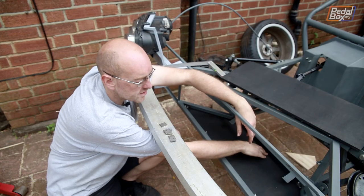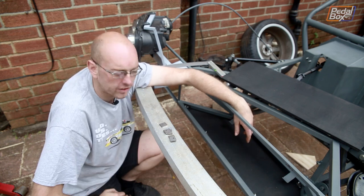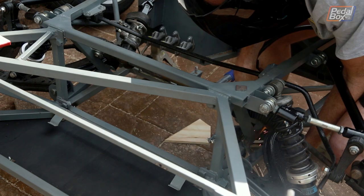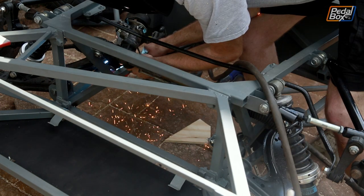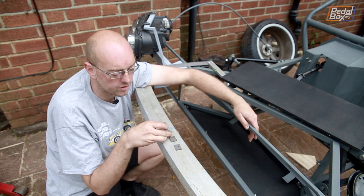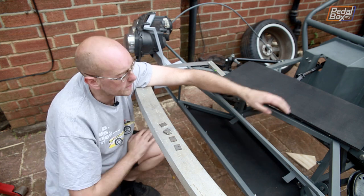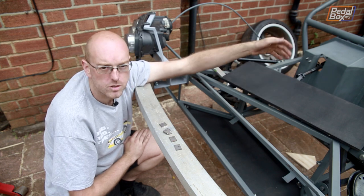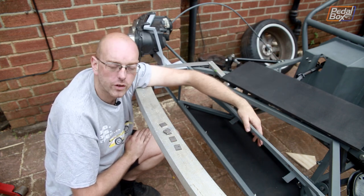It's bolted in and it sits really nicely - it doesn't flex. I'm really pleased with how that's gone in. So we'll move on to the next one that goes underneath the steering rack, which is just going to have another two brackets on the front but I'll put three across the back. I've got one with a central hole and two offsets - this panel is just a little bit wider. Then we'll start working on the next panels as we go back and hopefully get all of the floor in today.